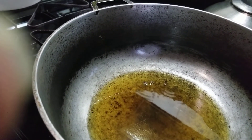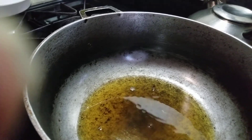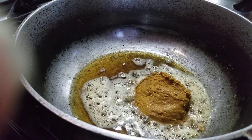Now the oil is hot, I'm gonna start by frying up this curry. The oil I'm using is the same oil I used to fry the fish.